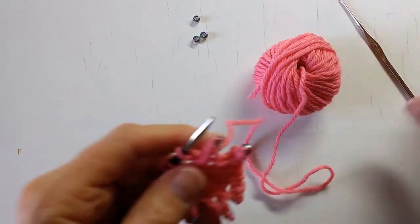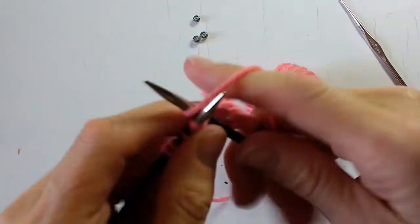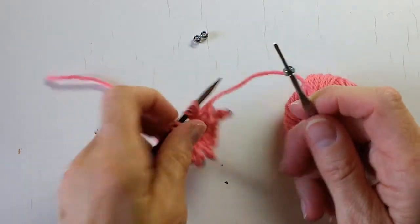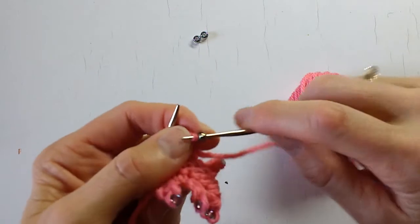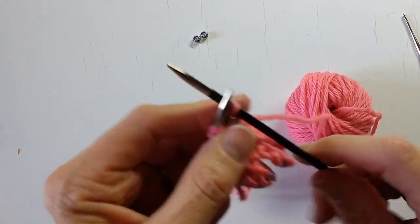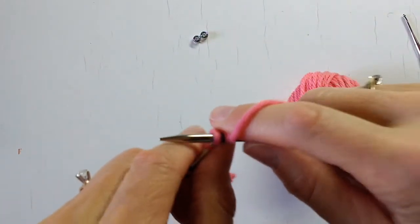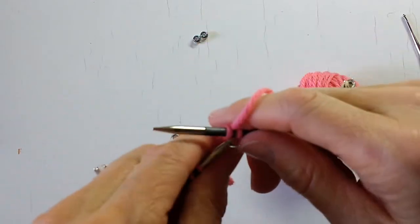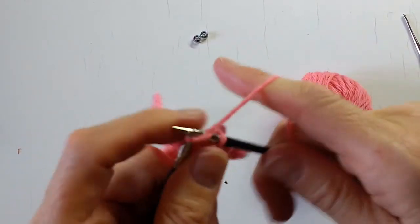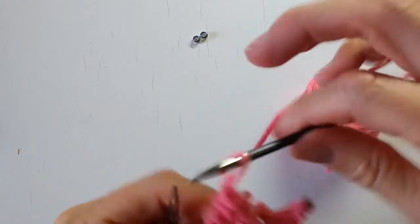One more time for good measure. We will knit two — one, two — put the bead on the hook. Take the first stitch, draw it through the bead, put that on the right needle, and bind off four: knit one, bind off one, knit two, bind off two, knit three, bind off three, knit four, bind off four. There we go.